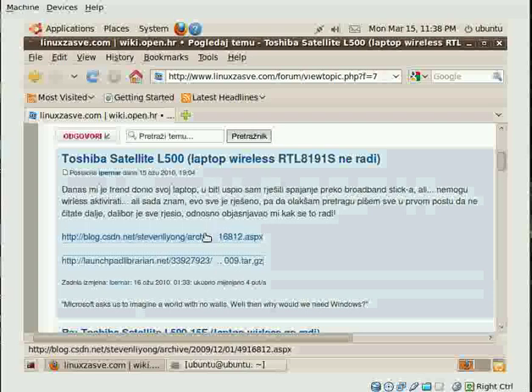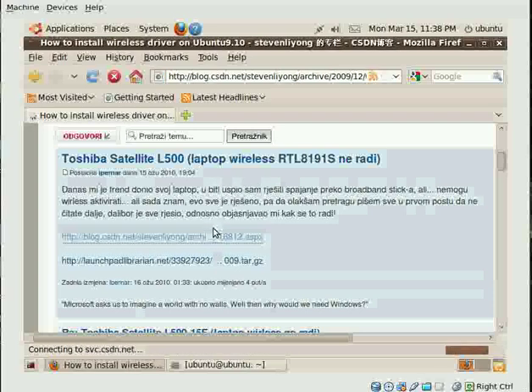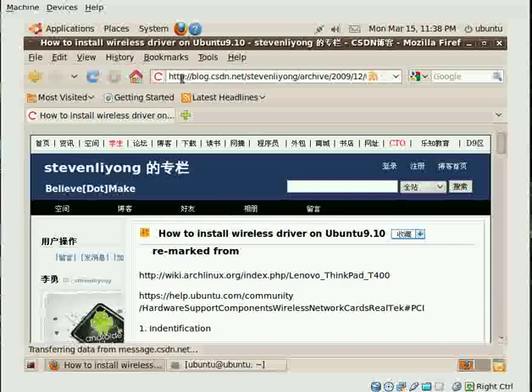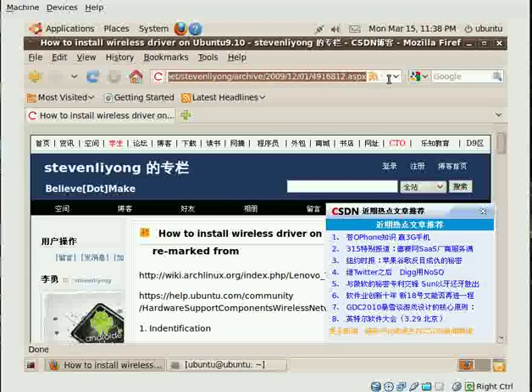Finally, I found on one website a solution, and this website is the one that you see here. You can search for it and use it.